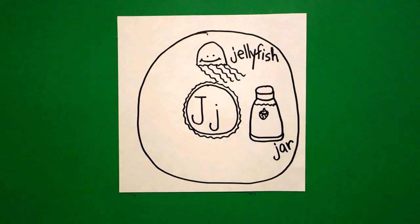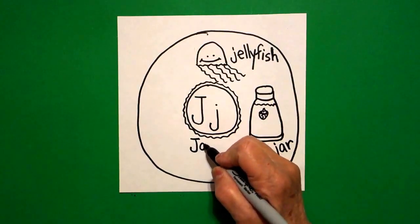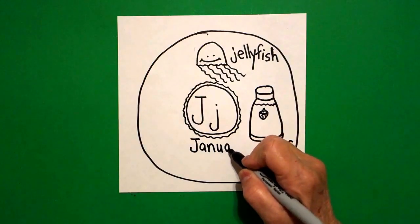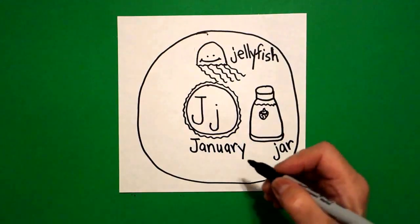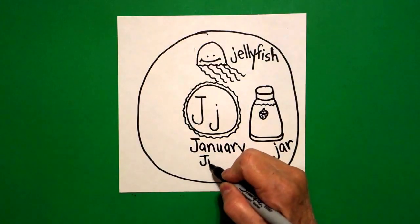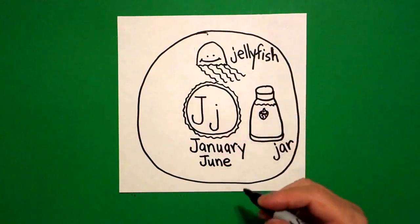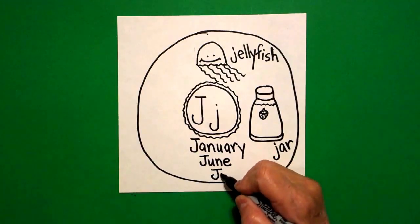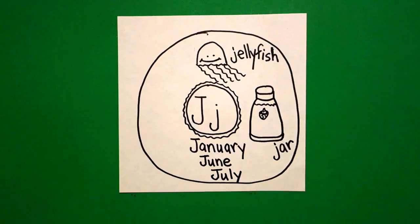And what I filled it with is jam, but that's a whole other discussion. Now I come down to the very bottom and I'm going to do uppercase J's and write three words: J-A-N-U-A-R-Y, January. J-U-N-E, June. J-U-L-Y, July. So we have three months of the year that all begin with the J sound. I thought that was interesting.